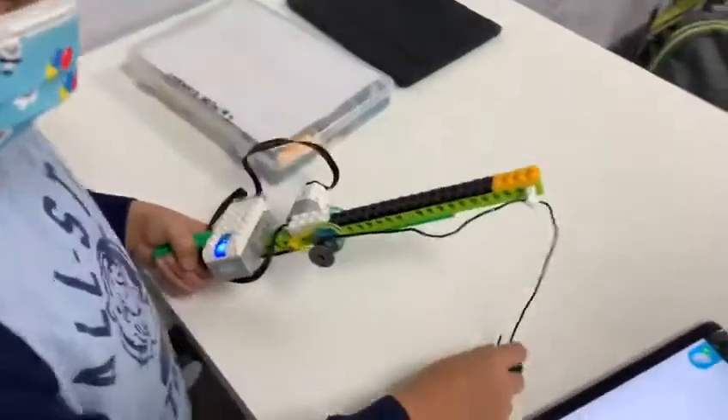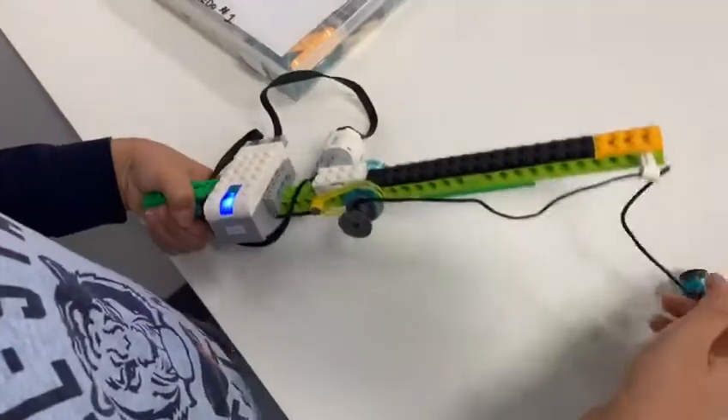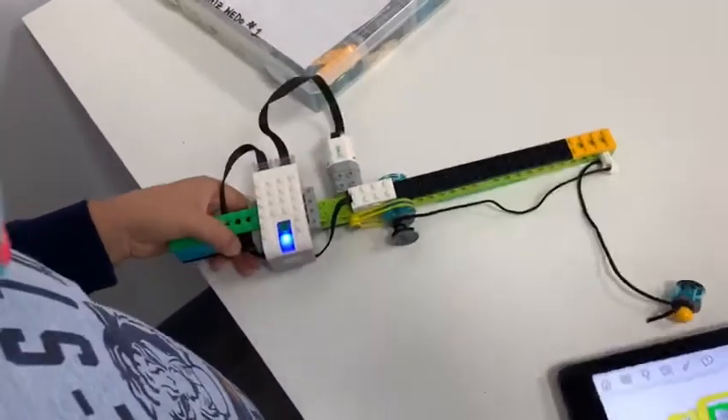Hi Justin, what did you make today? A fishing rod. A fishing rod? That looks nice. How does it work?